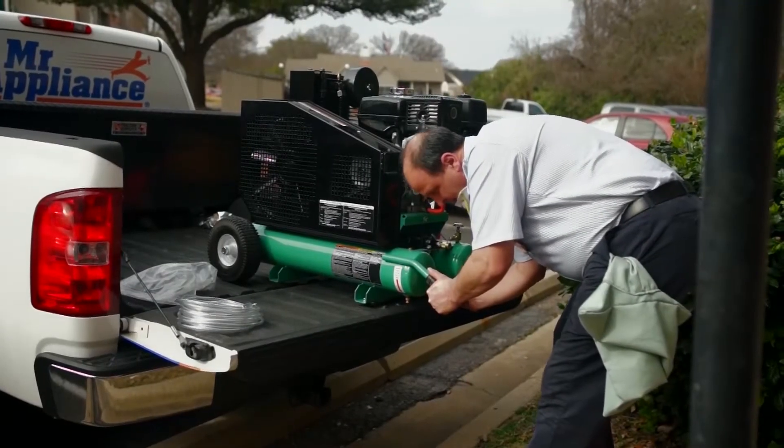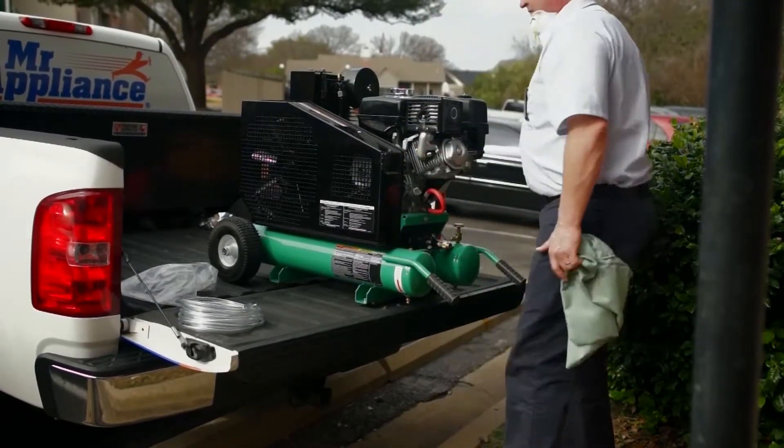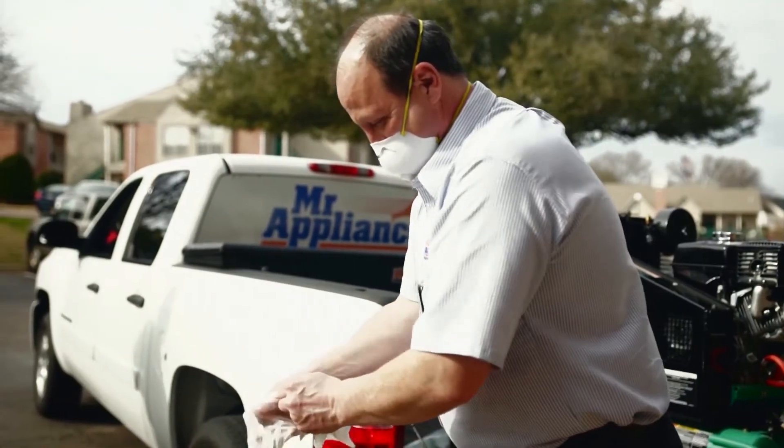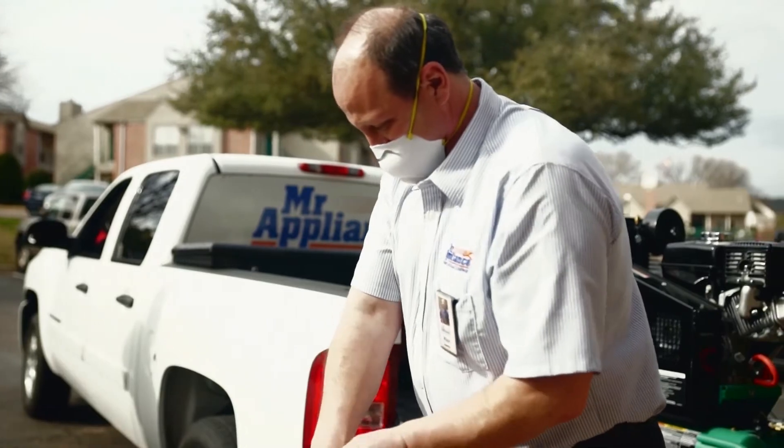Position your truck in the proper location. It will now be time to start the equipment. Open both petcocks in the bottom of the tanks to allow the air to escape. Secure dust mask, gloves, and safety glasses if needed.